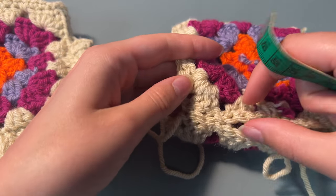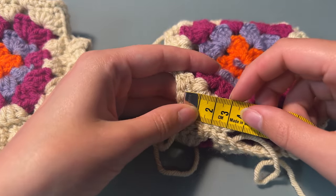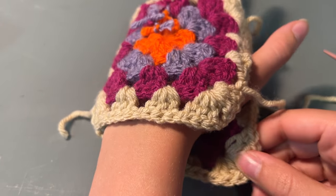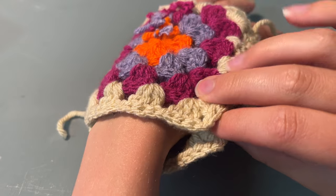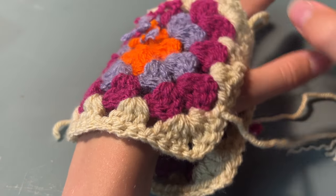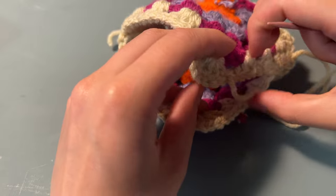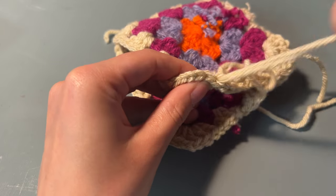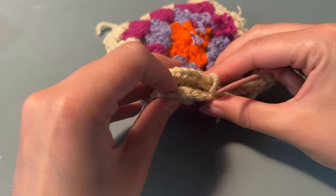I did about 3 centimetres down, and I'm just popping my hand in the glove and measuring where I want to close the hole off under my thumb, and then start sewing that bottom section, which for me was about 2.5 centimetres.